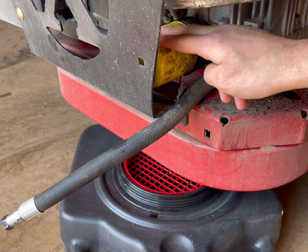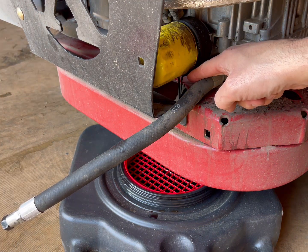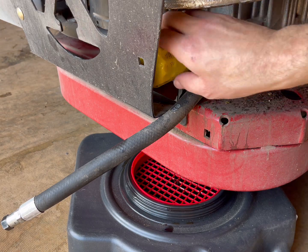Now I'm going to actually remove the oil filter. You can already see it falling right there — it's going right into the drip pan. I'm going to adjust it just a little bit.